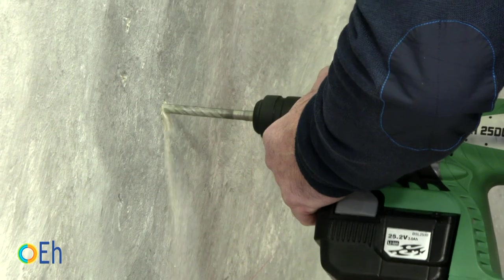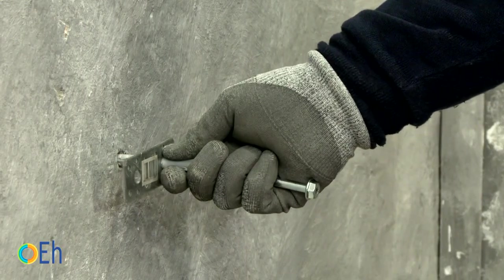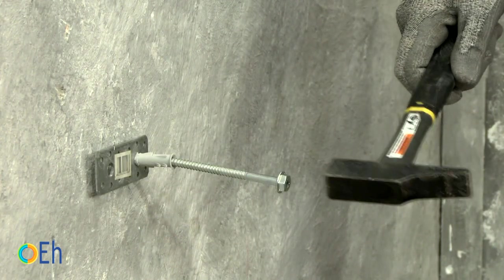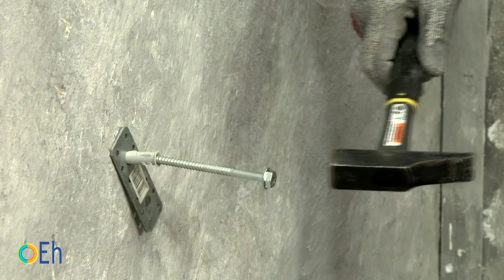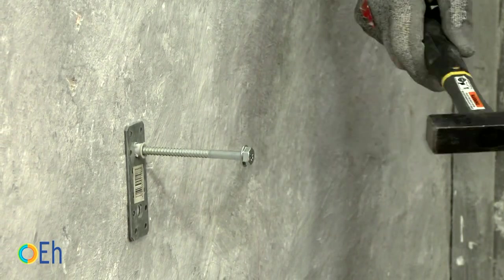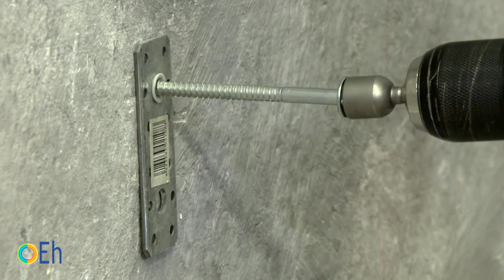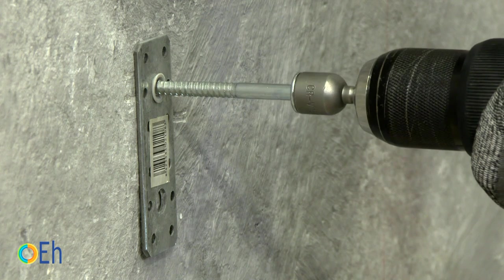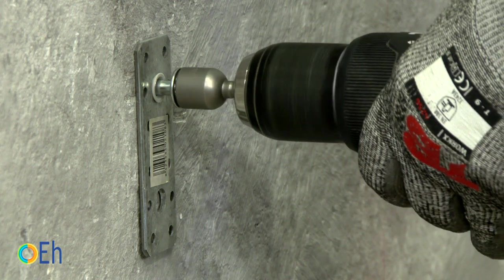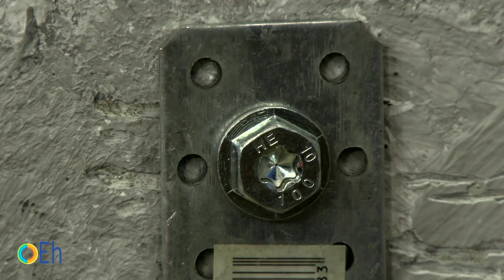Making this type of installation is very simple. I measure the length of the anchorage to determine drill depth, and of course the diameter to introduce it. We introduce the anchorage with the screw inside and hit it with a hammer. The object we want to fix must already be in place at the time of making this installation. The anchor head can then be tightened with a socket wrench or a torx bit wrench.